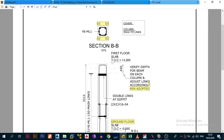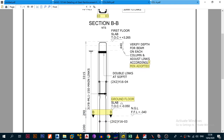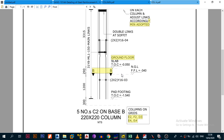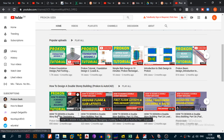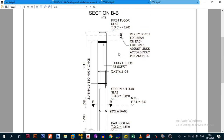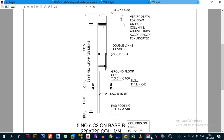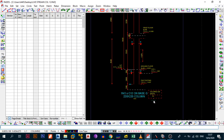Welcome back to the channel, this is the ProCon Geek. In today's video we're going to do a quick live stream and show you how to quickly detail a column using ProCon Pads. If you remember, or if you're new to my channel, I had a series called 'How to Design a Double Story Building in ProCon and AutoCAD,' and I had reached the part where I was detailing the columns - a 220 by 220 column on base G on grid HF.